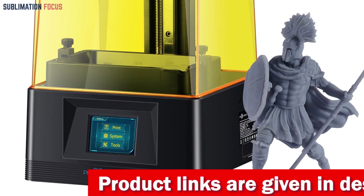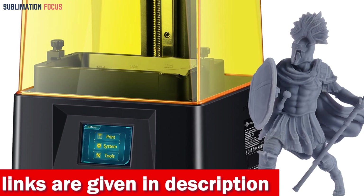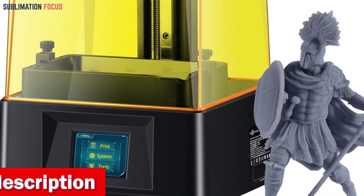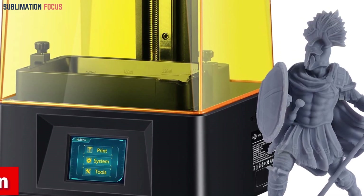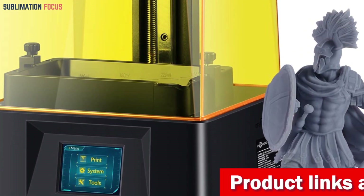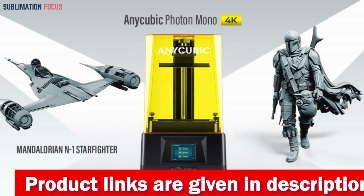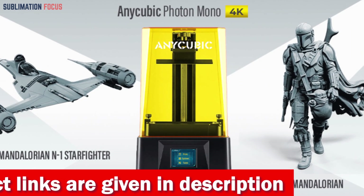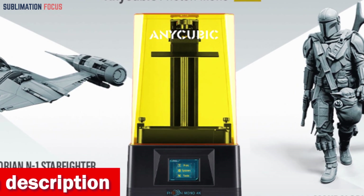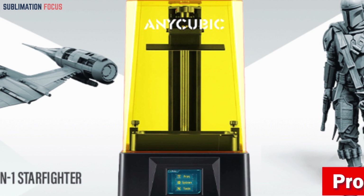The ultra-large scratch-resistant screen protector allows a remarkable 95% light transmittance while safeguarding precision. A standout feature is its larger print volume — a spacious canvas measuring 143 by 89 by 165 millimeters, which is 20% upgraded from the previous model. This expansion grants more room to create and accelerates the process with reduced exposure times per layer. The upgraded light-source matrix with refined optical lens technology eliminates layer lines and grid imperfections, ensuring impeccable smoothness and vivid quality for your mobile cases.